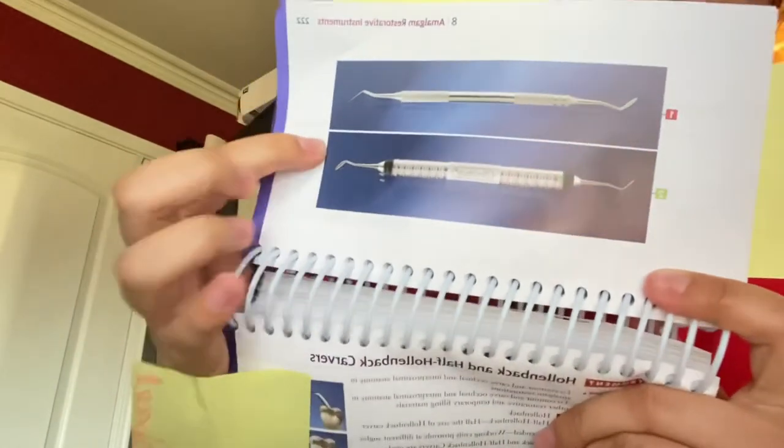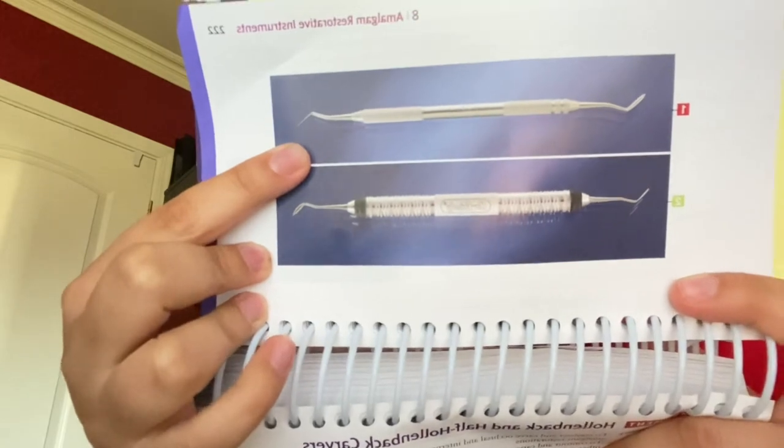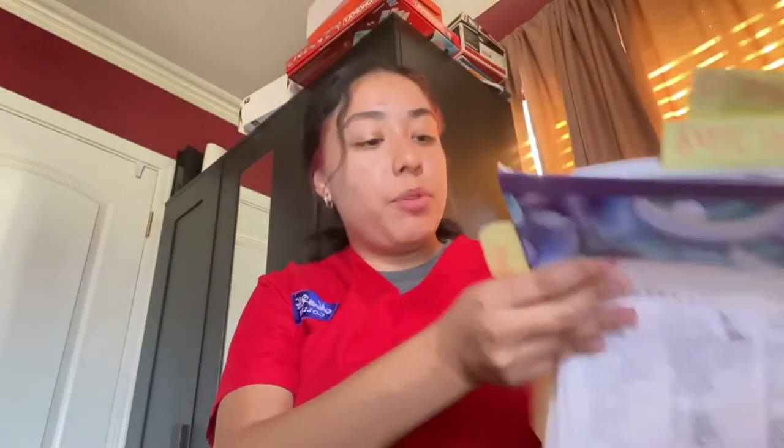Next is our Hollenback carver, used to contour the occlusion as well. When everything looks good, the doctor will go ahead and take off the Tofflemire and the matrix band, making sure the interproximal areas are in contact and carved and contoured as needed.